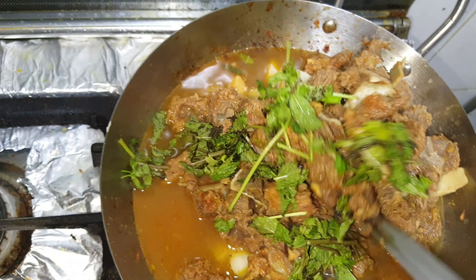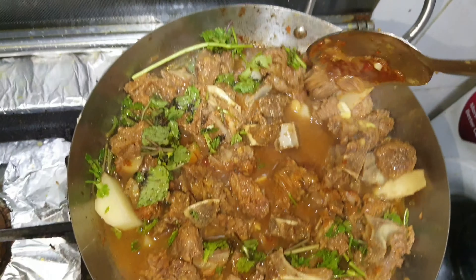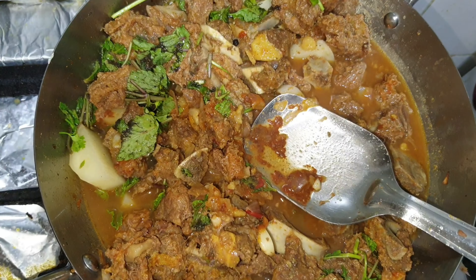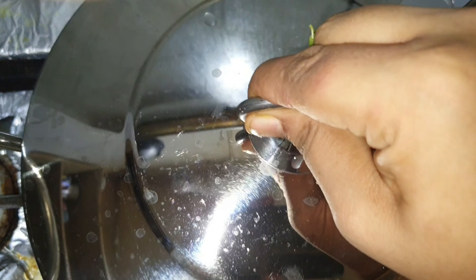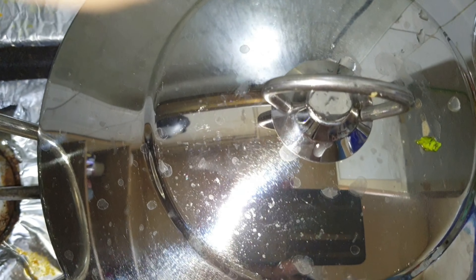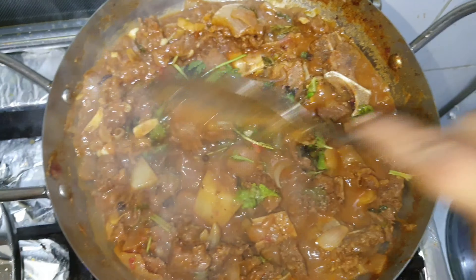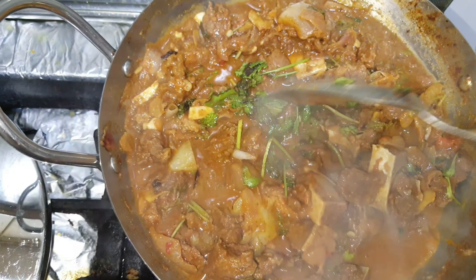Then we add coriander and mint. Mix it with salt, then add additional seasoning. We have to close the lid for 10-15 minutes. This is a good taste.